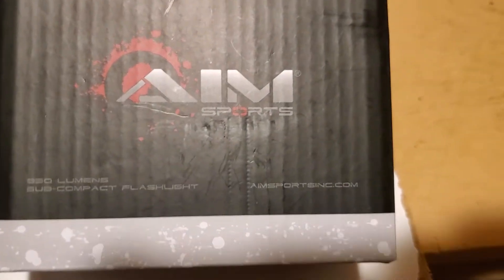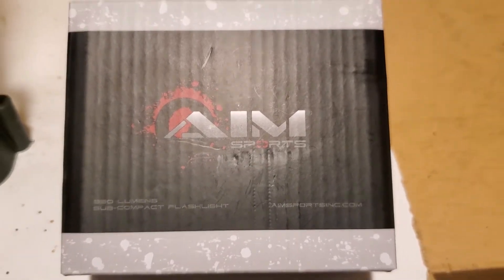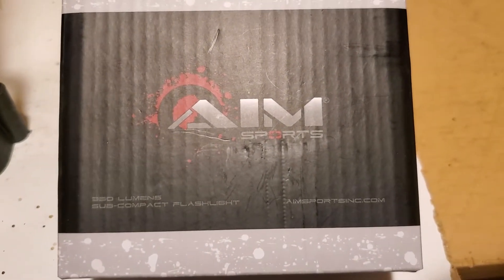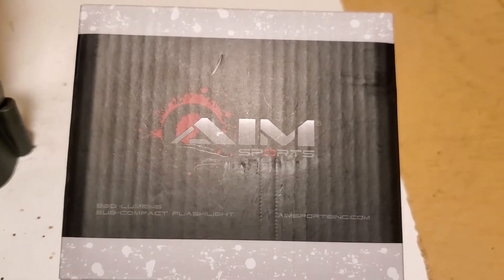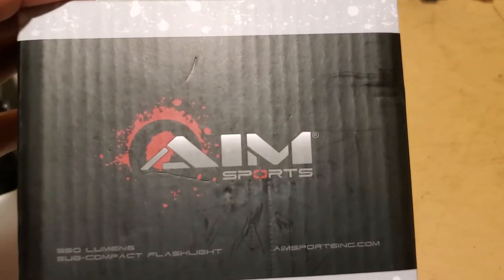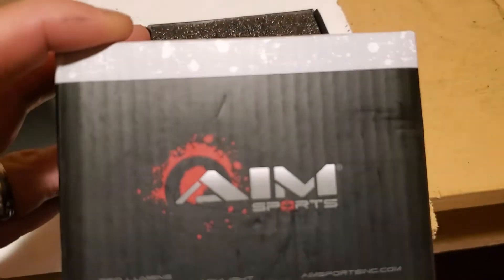Hello everybody, so today we're doing something a little different — I'm not in the garage, I'm outside down in the gun room. Yeah, it's windy as heck out there, like minus with the wind chill. There's some silly wind chill warning, but anyways, I love Canadian weather.